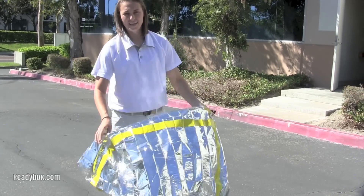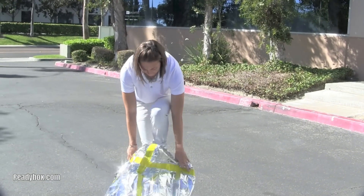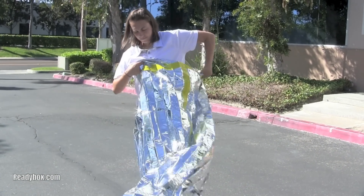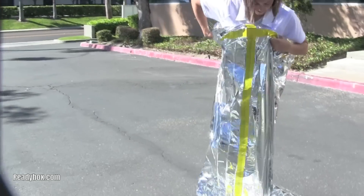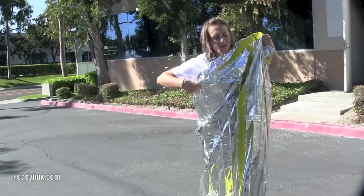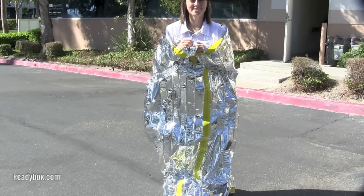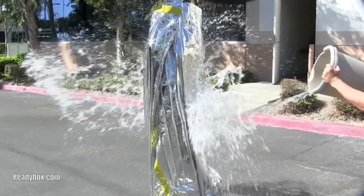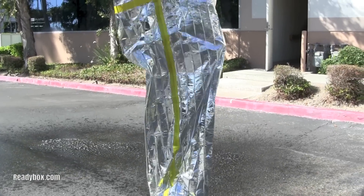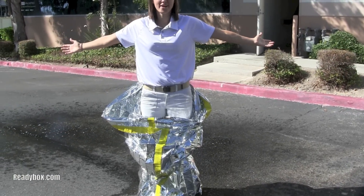Let me jump into this and see how it looks. Alright, now let's try our own ice bucket challenge. Completely dry.